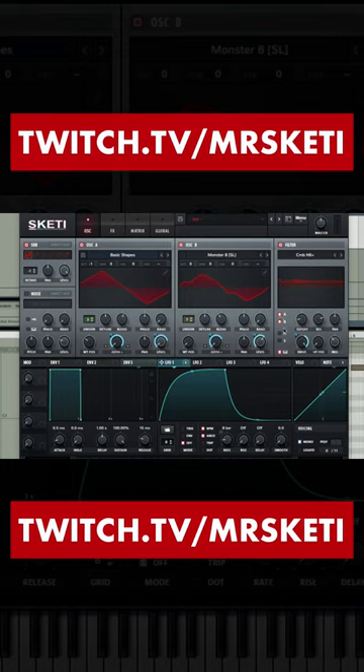Filter: comb H6 plus, applied to oscillator A and B, in key track. Cut off 118Hz, resonance 78%, drive 100%, mix 36%. Apply LFO 1 to all of these settings.